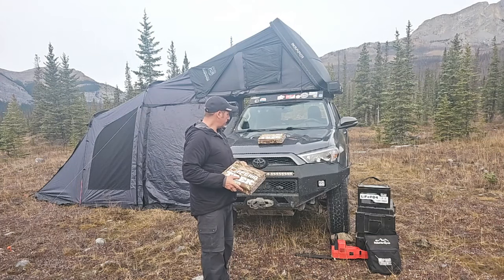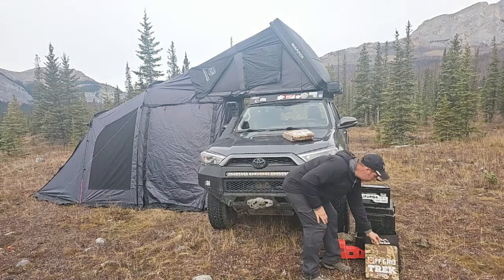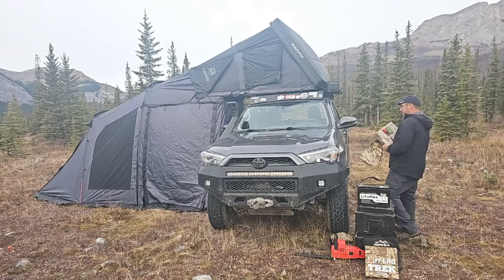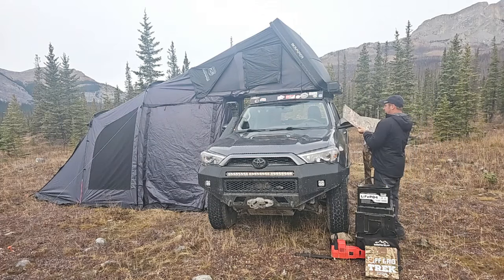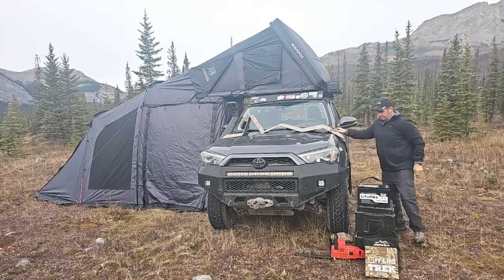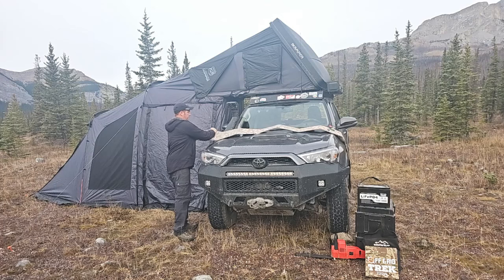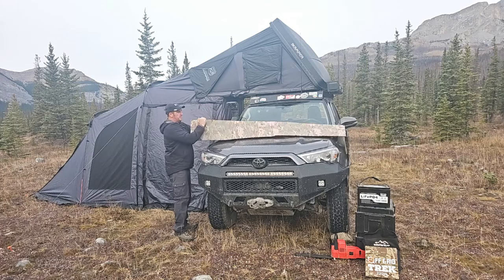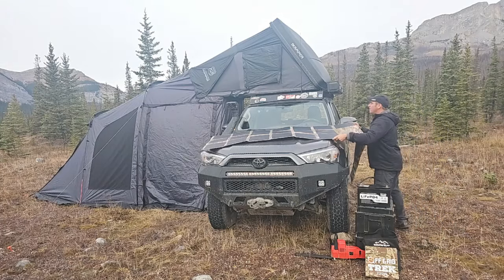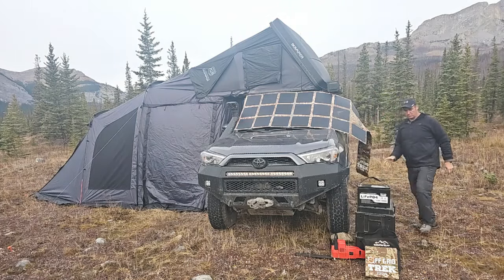I'm going to lay these out here real quick, starting with the big bulky one first. This is going to be a little bit stiff because it's still a bit frozen, but here is the 300 watt — I'm just going to show you on the windshield of a vehicle. This one's going to be a bit longer than our 220. If you're wanting to use these on the windshield of a vehicle, we are going to recommend our 220 watt solar blanket over the 300.